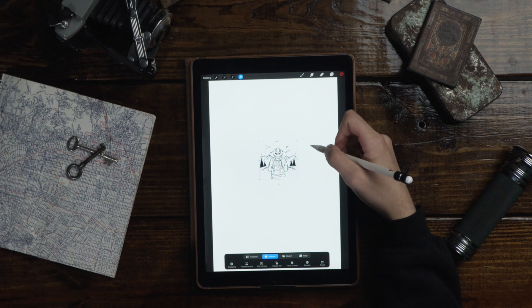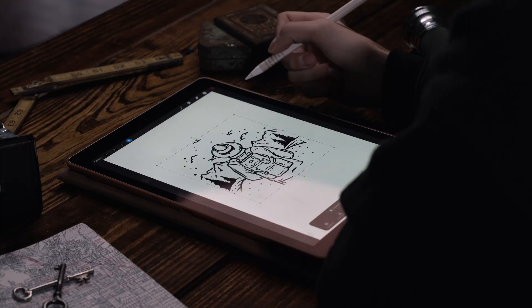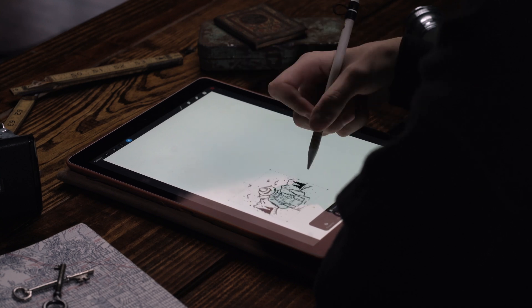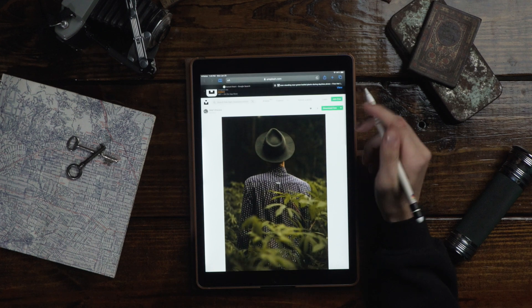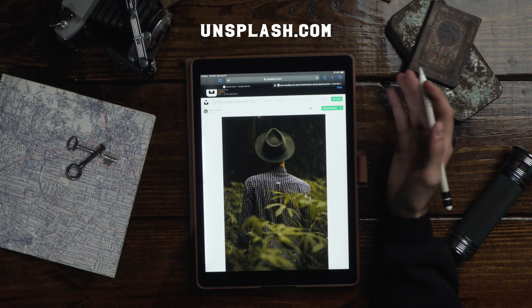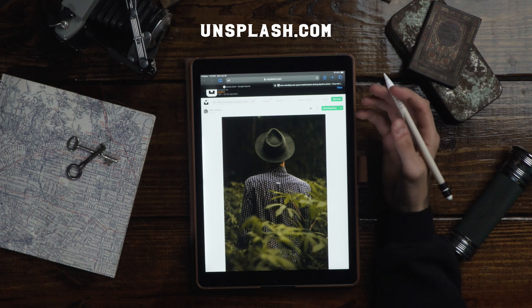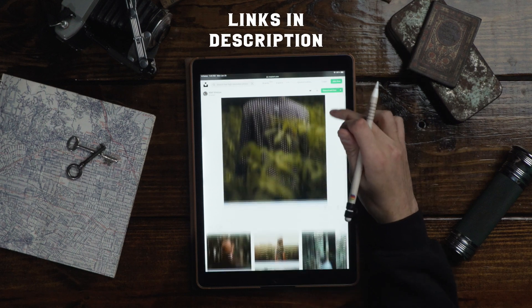This is the actual design that I put together that's in the vector pack — I'm just gonna set this off to the side. Where I got all my reference images is from unsplash.com. It's a great website, just free stock photography, and they have a really good selection. We'll give you the links to all these images.